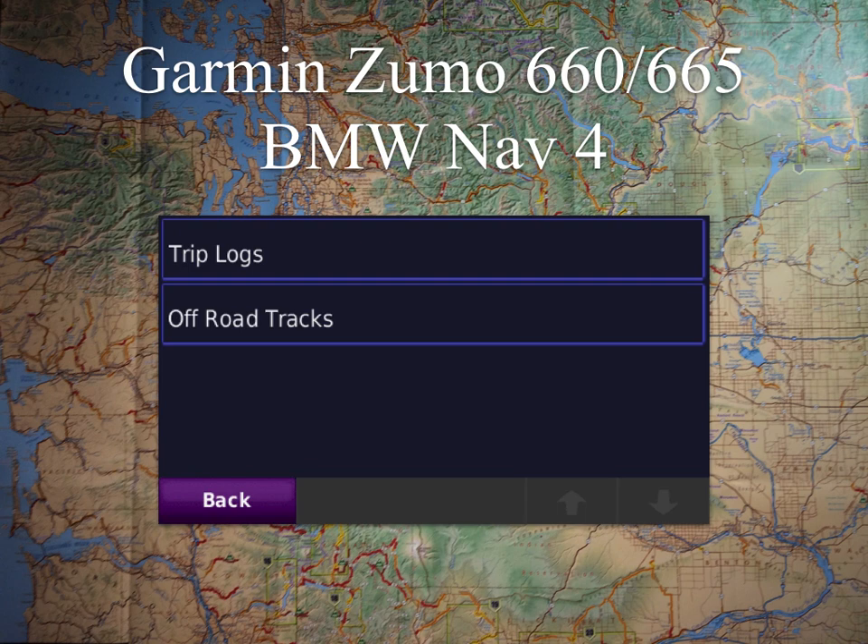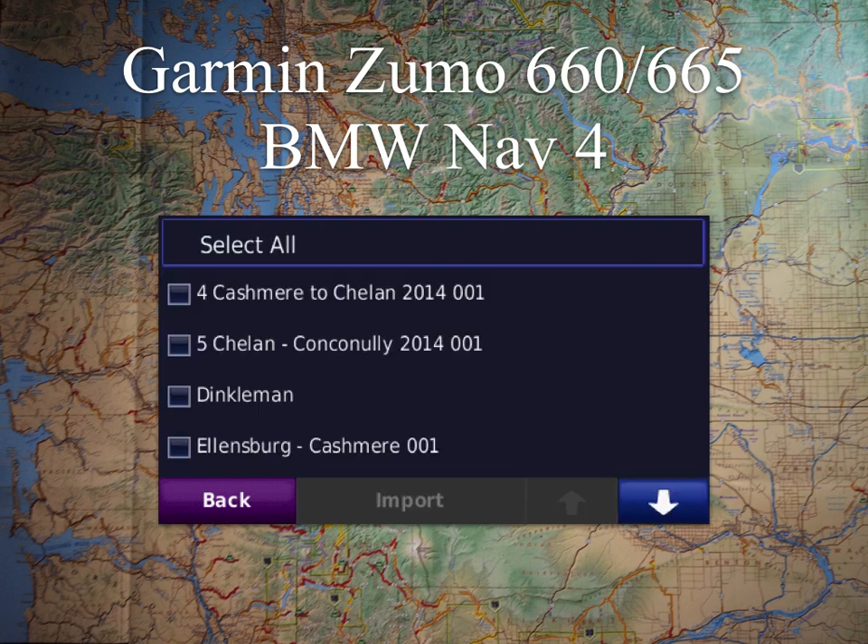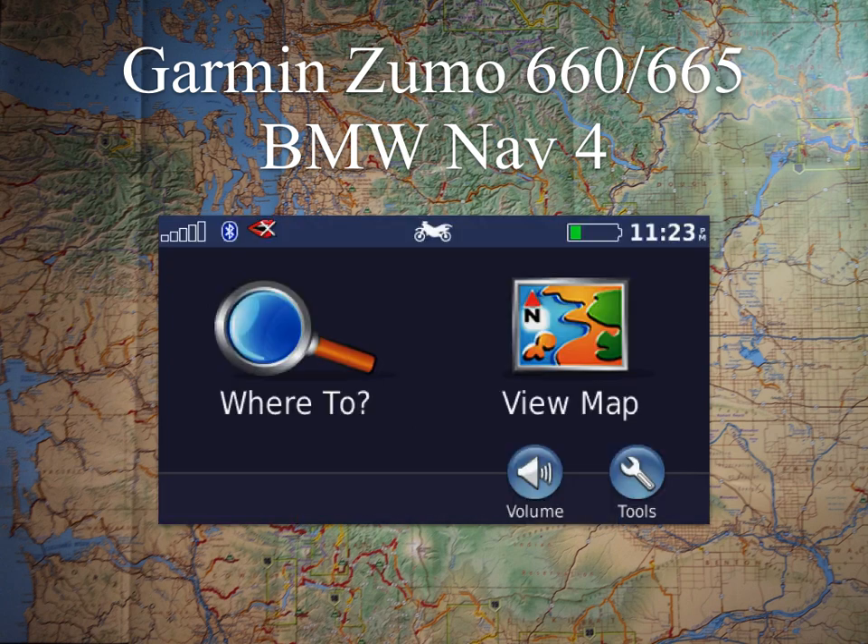And then Off-Road Tracks. Depending on how much you've selected or brought in — if you brought in a whole BDR or a complete rally, a lot of times you're just going to hit Select All. In this case, we're just going to bring in a single track for this example. Then we're going to hit Import. Once you import it, you'll get the little spinny wheel for a second, and it'll bring it in. For this series of units — the Zumo 660, Zumo 665, and BMW Nav 4 — it's going to automatically show the tracks on the map in black.